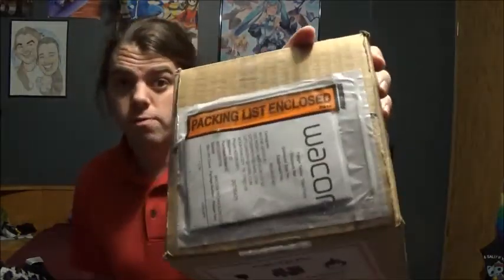Okay, so Wacom sent me this package. What's inside? Well, that's what we're here to find out. So, without showing my address, there's proof — it is from Wacom.